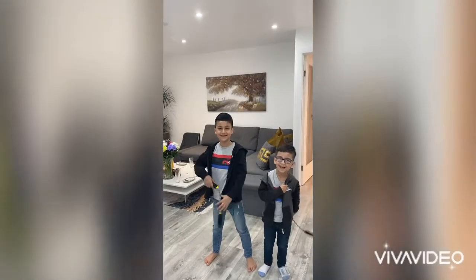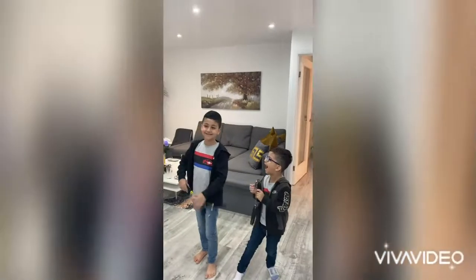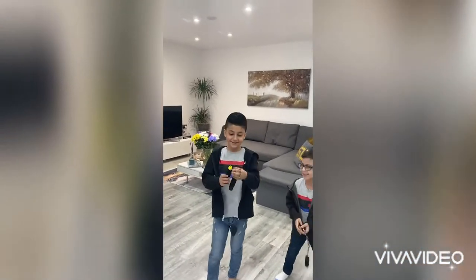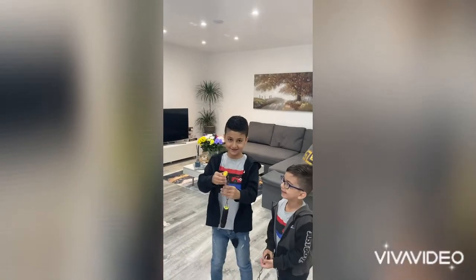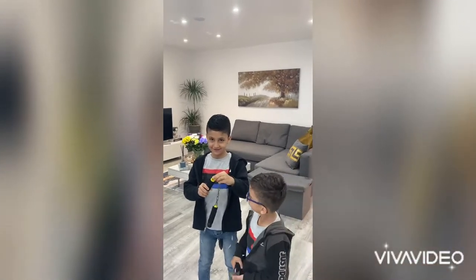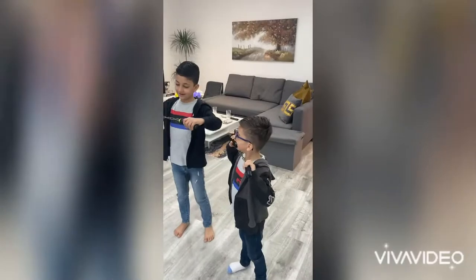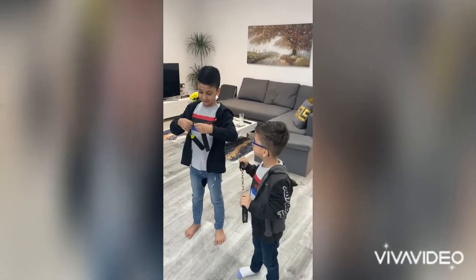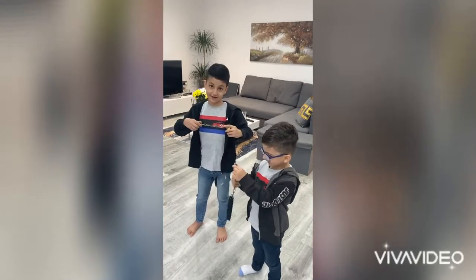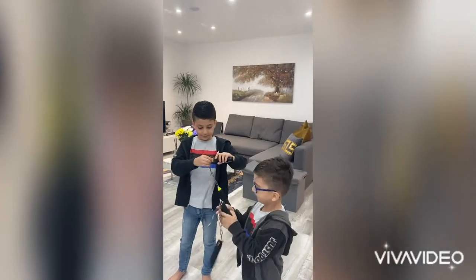Welcome back to another video. Today I'm going to show you how to make a box. First, you might need some of these — you can get them at Powerland.